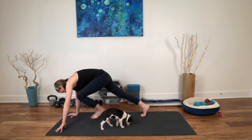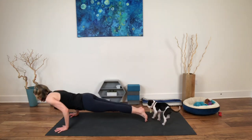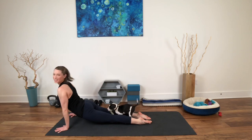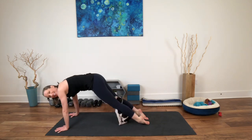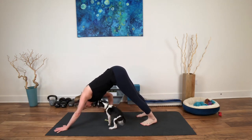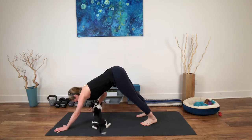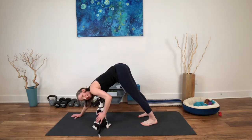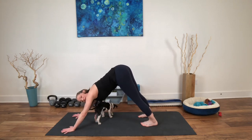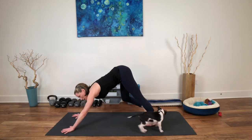Hands down, step back in either all fours, child's pose, or move through that vinyasa. Heels forward, chaturanga, or all the way down — cobra or upward dog. Exhale to downward dog. And then five breaths here. Feel free to wiggle your hips side to side, bend and straighten the legs, alternate the bends — whatever feels good. But really root down.